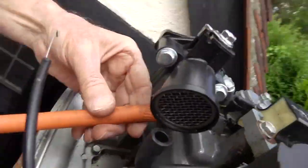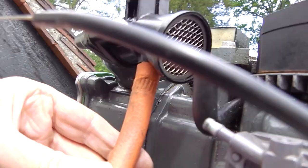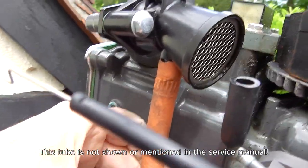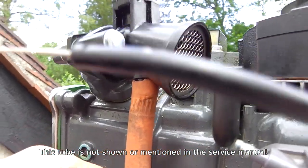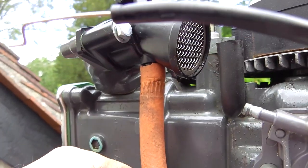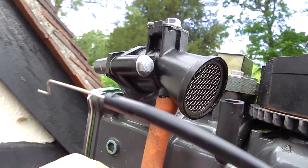This conveniently fits on the exhaust gas re-burning tube, which normally sends it back into the intake of the carburetor for re-burning. So that should fit pretty snugly — you shouldn't have to hold that.